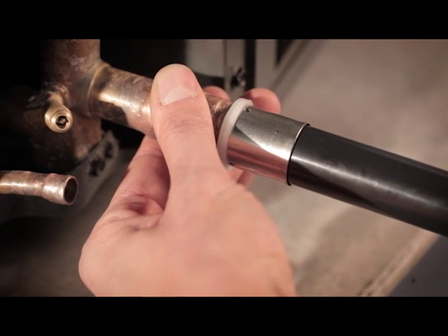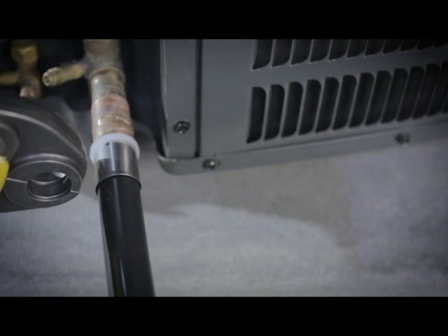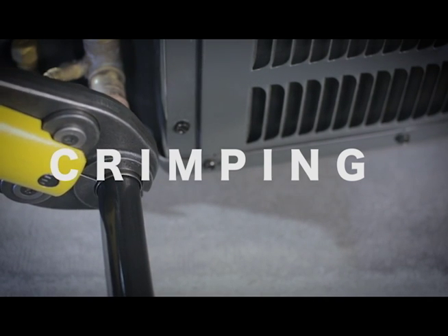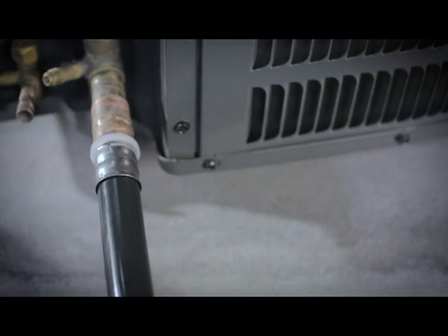Push the pipe onto the fitting and into the sleeve until the pipe is visible through the inspection windows in the stainless steel sleeve. When crimping the pipe, ensure the proper size crimping head is selected. Open the jaws and place them over the stainless steel crimp sleeve, positioning tightly against the plastic isolation collar.